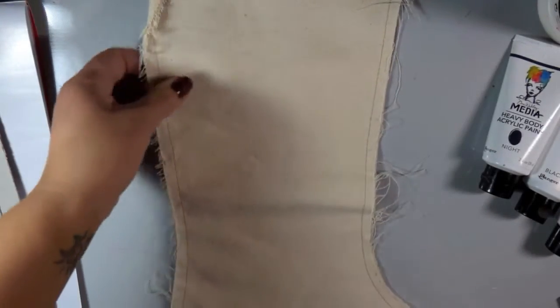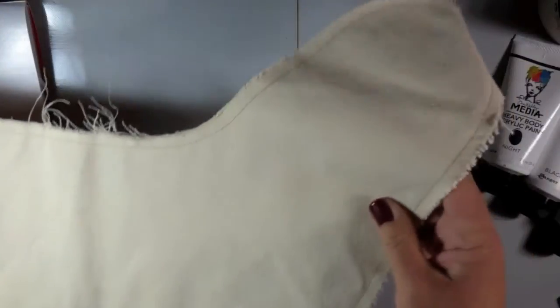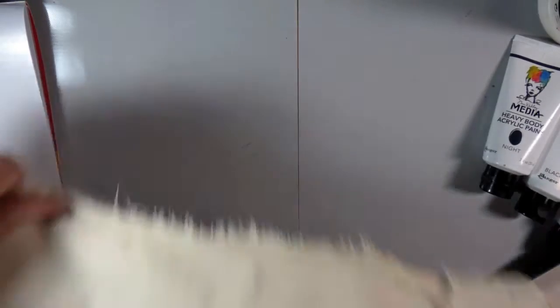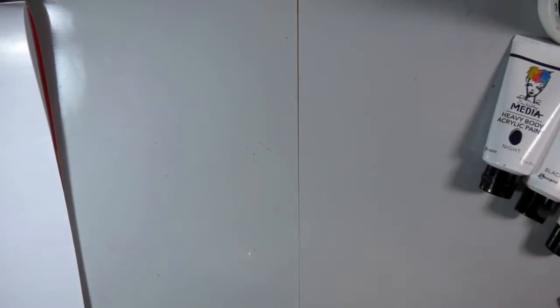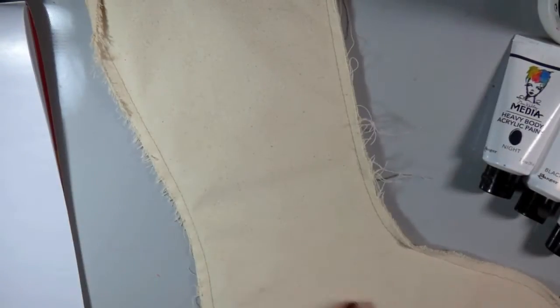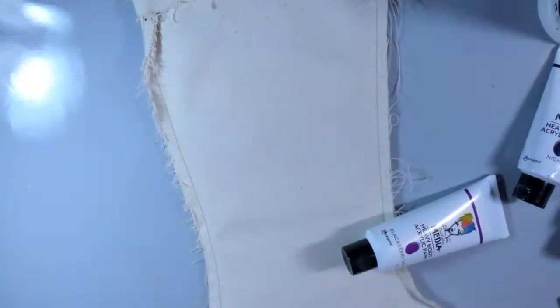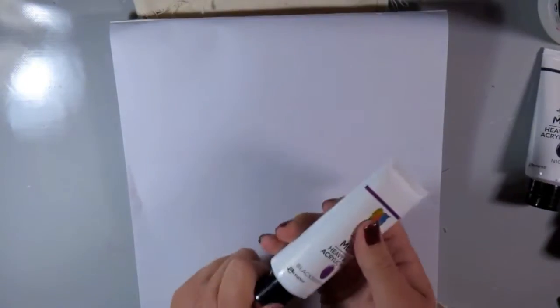I'm going to be working on this Canvas Corp stocking. It's a raw canvas stocking, and I'm going to be putting lots of paints on it. I tucked in some chipboard to keep the paint from bleeding to the other side.